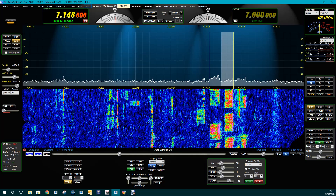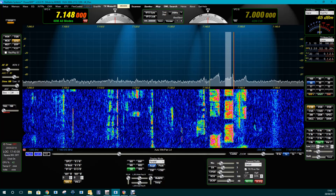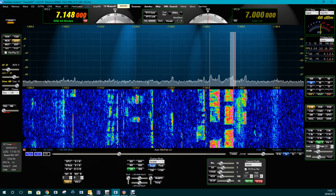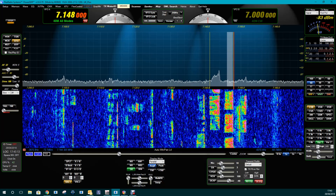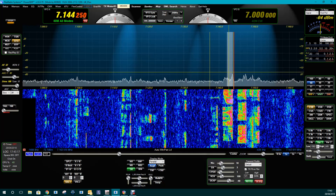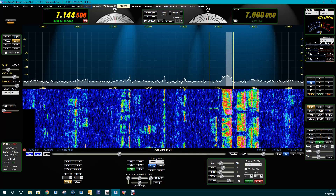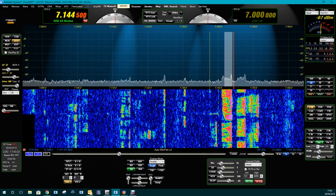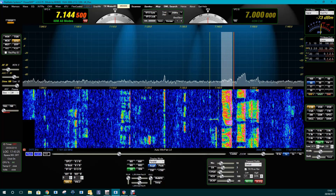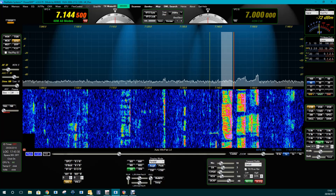Very easy to tune into a particular frequency or transmission. Here we've got altering the bandpass, maybe notching out signals or adjacent stations — very, very easy. Altering the frequency width there.